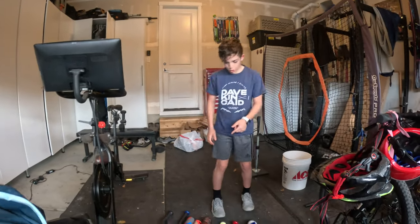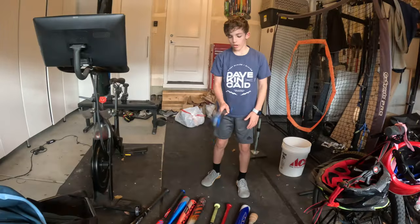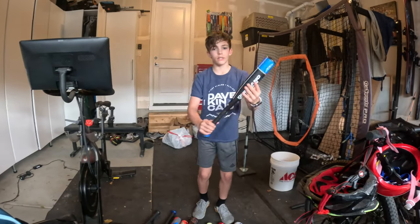Hello guys, so today we're gonna do my baseball bats that I've collected over the years. We're gonna start with the little one, the one-handed trainer.